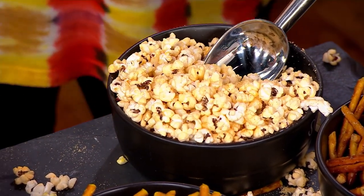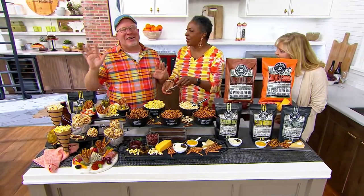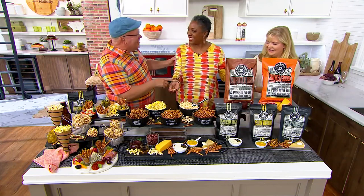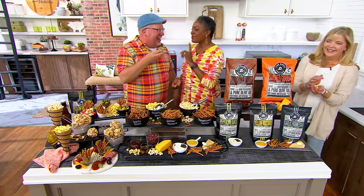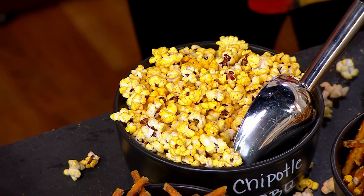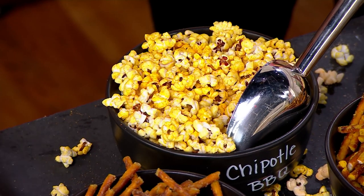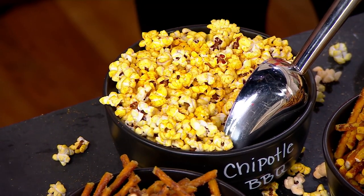That's really gouda! And then — the chipotle flavor. Again, we gave you a little bit of spice, but please don't be concerned — it's not spicy. It's a little sweet and sour, and a little bit of spice. And again, the difference is the olive oil and the red kernels, because they pop smaller, so you have less hull and more crunch. We want you to have that crunch.